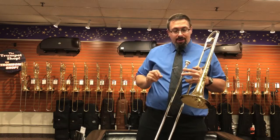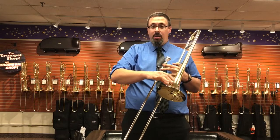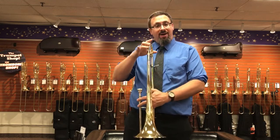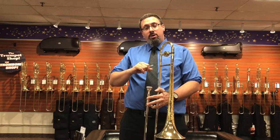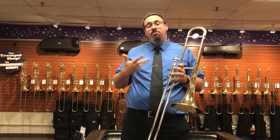The Michael Davis model features a seven and a half inch two-piece hand hammered bell with a soldered rim, and has the Shire's 1.5 tuning slide. They have a couple of different bore sizes for their small bore tenors, and the 1.5 is just a little bit more open. A lot of people have been liking that on all of the different Shire's configurations.